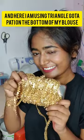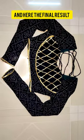Here I'm using a triangle shape of gotha putty on the bottom of my blouse. And here's the final result!